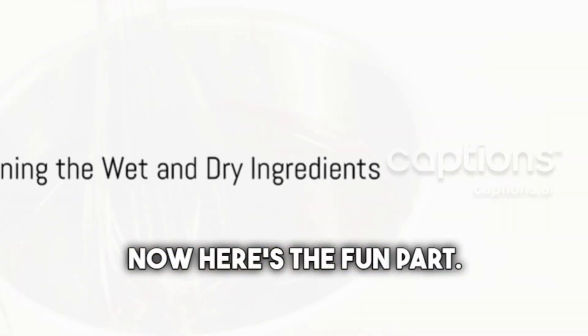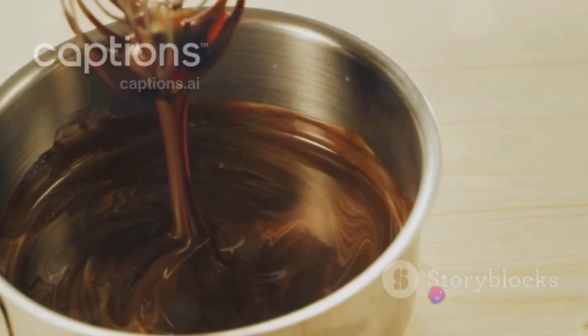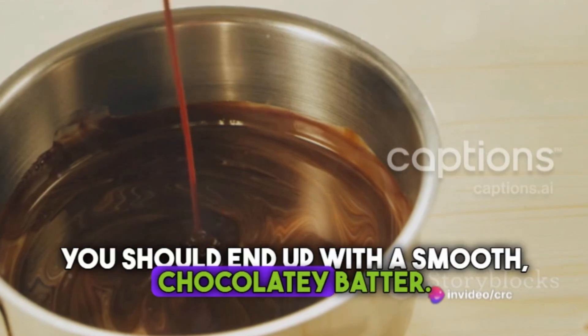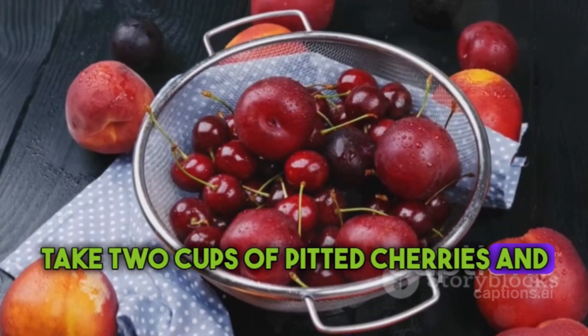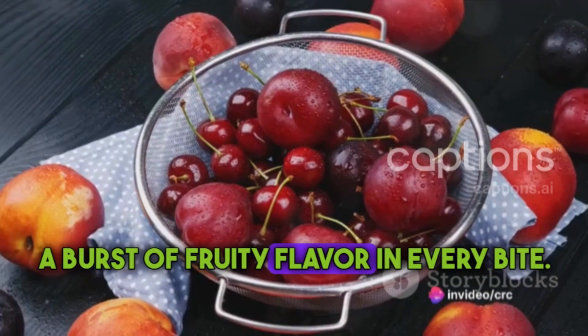Now here's the fun part: combining the wet and dry ingredients. Gradually add the dry mixture into the wet mixture, stirring continuously. You should end up with a smooth, chocolatey batter. Take 2 cups of pitted cherries and fold them into the batter. This will give your cake a burst of fruity flavor in every bite.